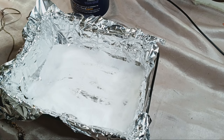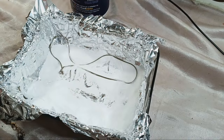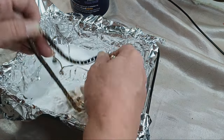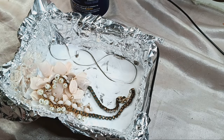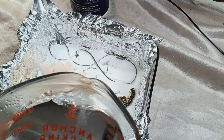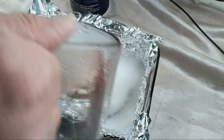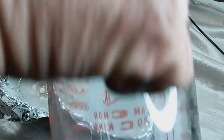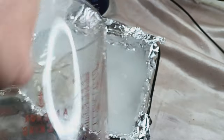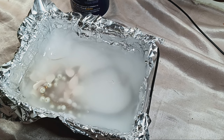I already know this technique works really really well with silver — this will clean that up really quick. This one, on the other hand, I don't know, but let's throw it in and let's see what happens when we pour some water on this. Now we're going to let this sit a few moments and I'll be back to see the results.